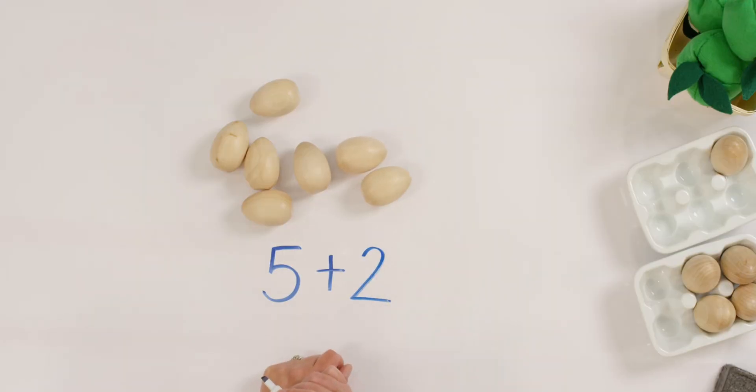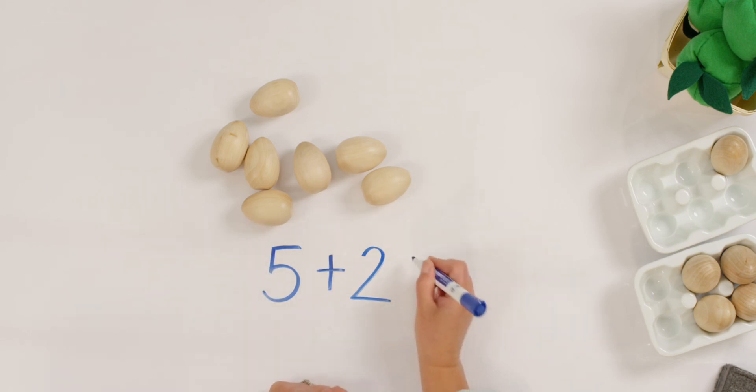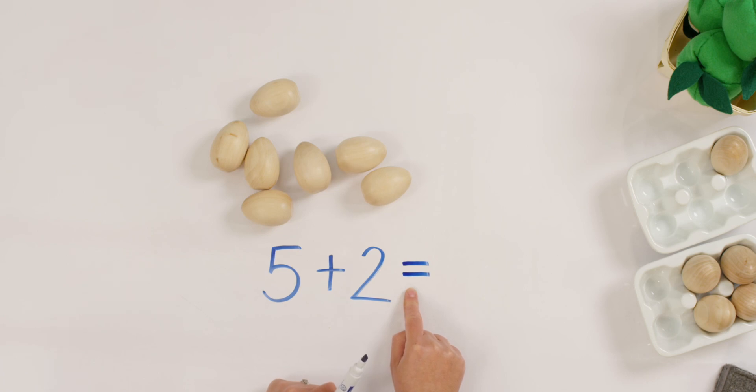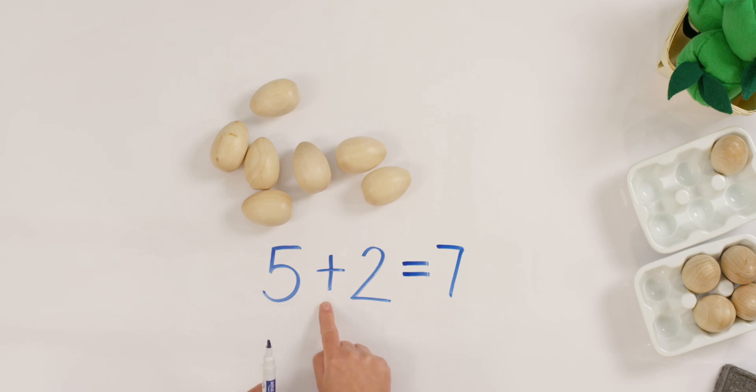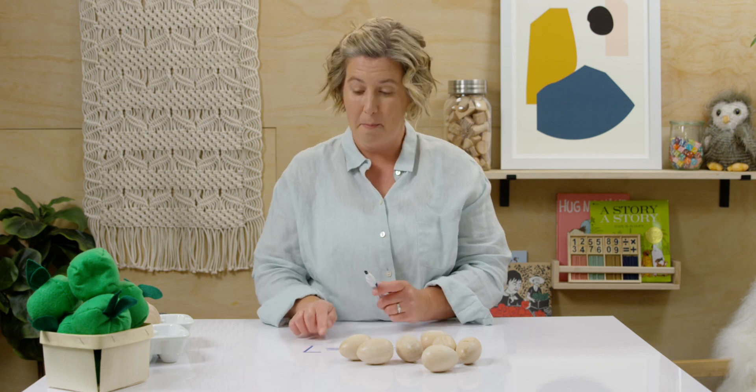And how many do we have all together now? Seven. We show that with the equal sign. The equal sign means all together, or sometimes 'makes.' We can say five and two make seven, or five plus two equals seven, or five and two more make seven. All different ways we say it mean the same thing. The plus sign means put together and the equal sign means it makes, or all together. That's my answer — so this side is the same as this side.